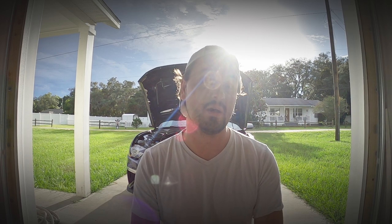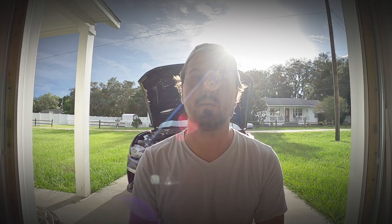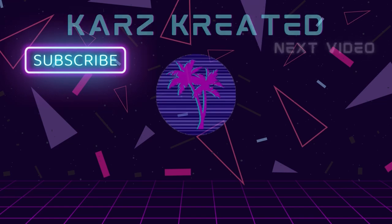I think it's finally time to wrap it up here for this video. Let me know what you think — put your thoughts in the comments. If you liked the video, please give it a thumbs up and share it. If you want to see more content like this and you haven't already, go ahead and subscribe to the channel and keep a look out for the next Cars Created video.